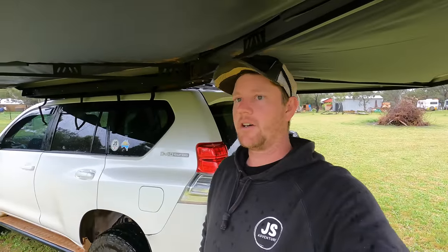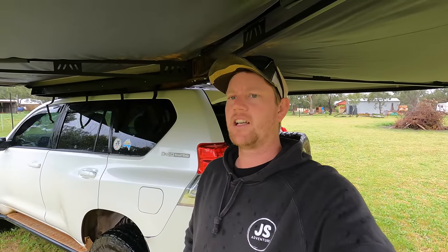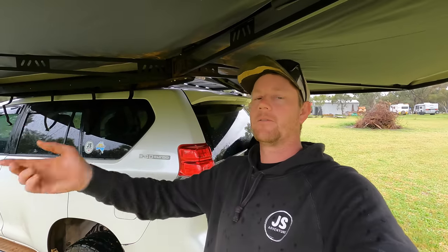So that's the van sorted. We'll do a final check once we've got everything in the van fully loaded and pretty much ready to take off. I'm doing this video, and the last video, early — just so that we've got a baseline figure of what we're sitting at now. We've got the essentials: a full tank of fuel and a full tank of water.